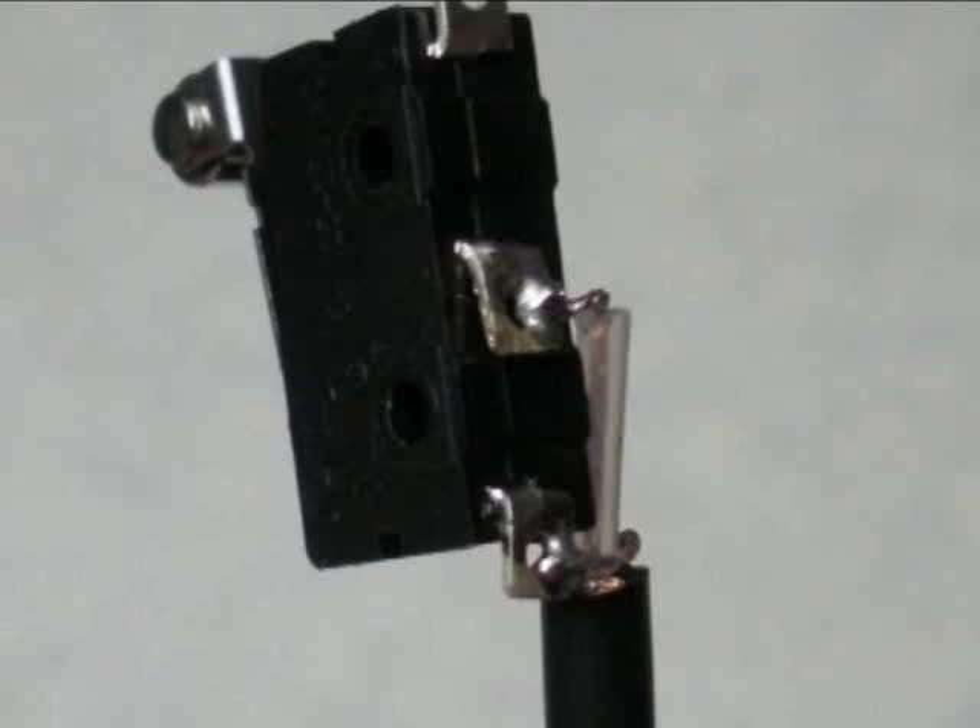Here is the switch soldered onto the bare wires. The top terminal of the switch that you see here is not used — I just bent it out of the way because it stuck down too far for mounting.